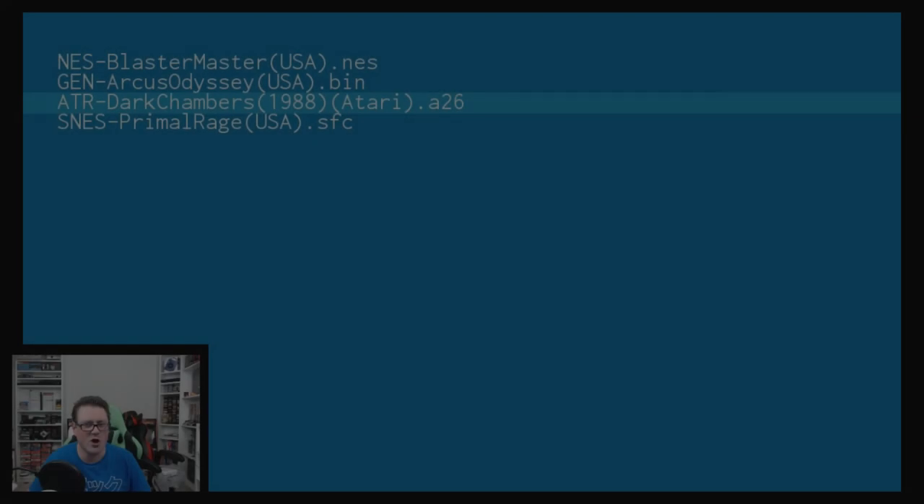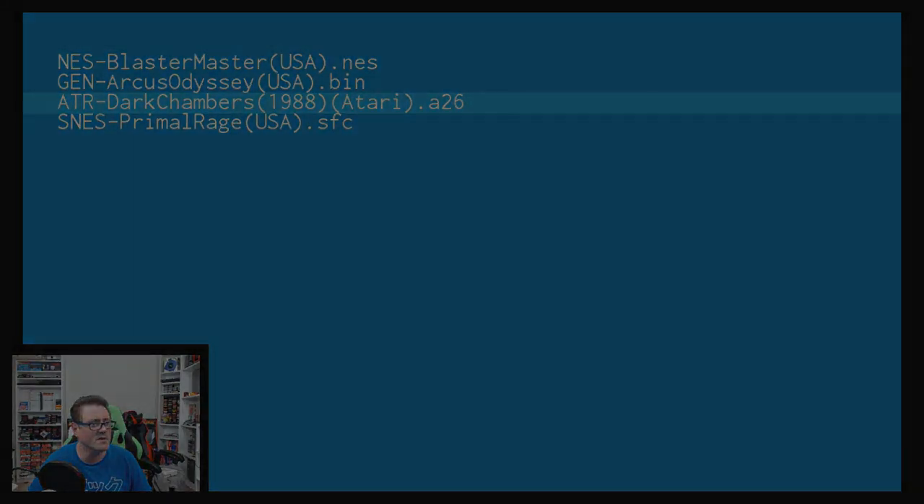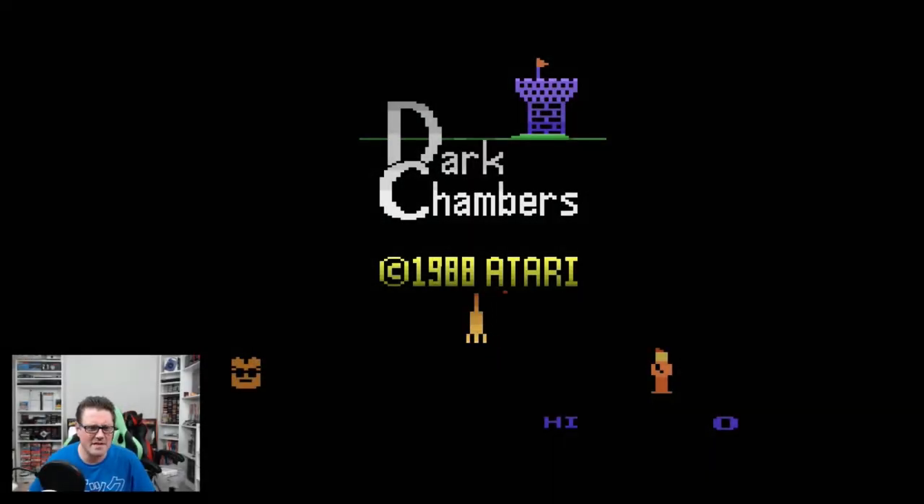Dark Chambers is a great late Atari game. If you haven't played Dark Chambers it's a really cool one — it's kind of like a poor man's Gauntlet. And when you get to the 7800 version it'll actually stand right up next to Gauntlet, it's good.